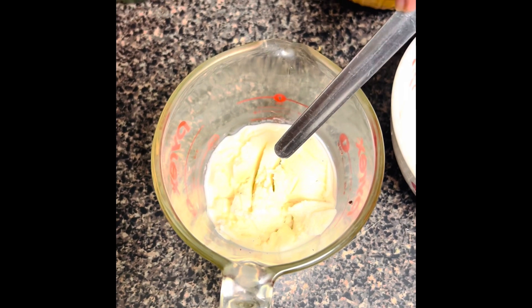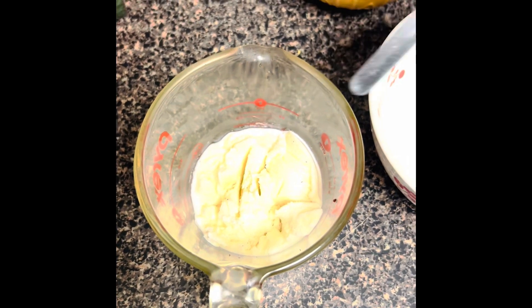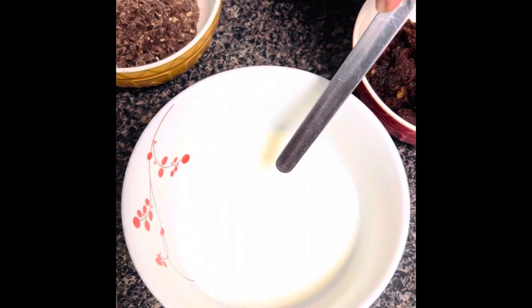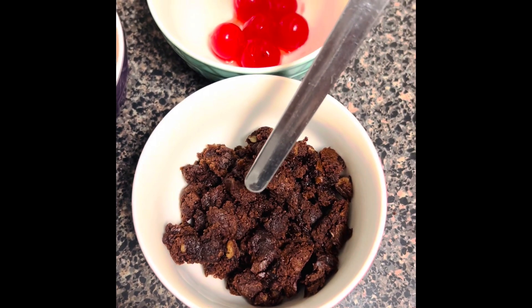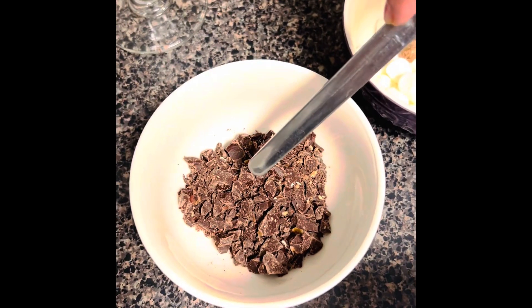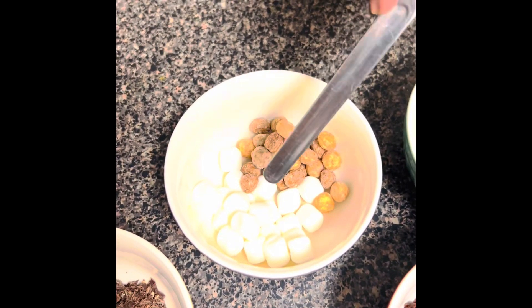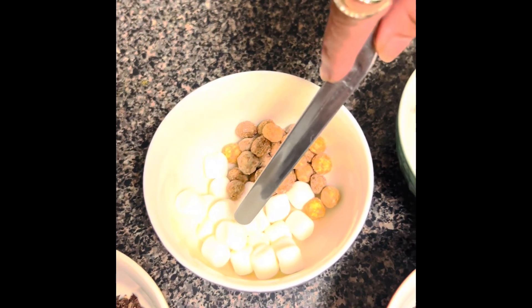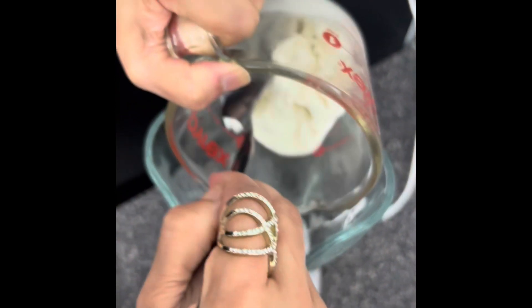Here I have six ounces of ice cream — I used vanilla ice cream — and also five ounces of milk, half a cup of crumbled brownies, a quarter cup of cut-up chocolate, and for decoration I'm going to use some marshmallows and some peanut butter balls.